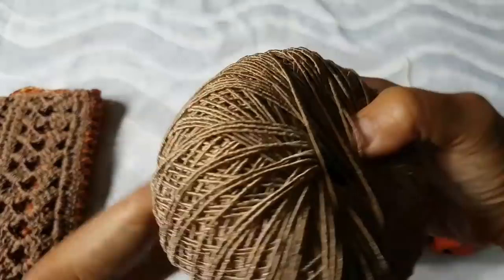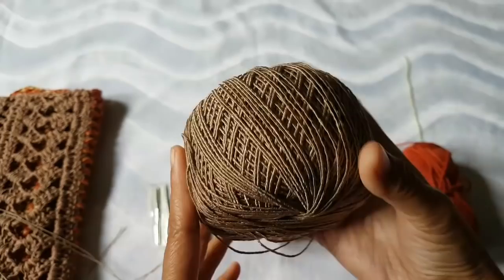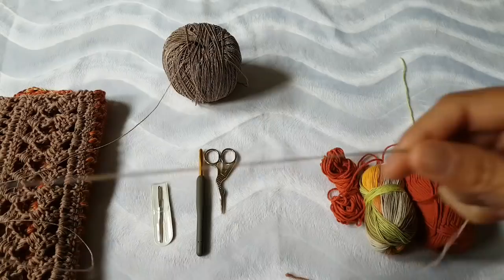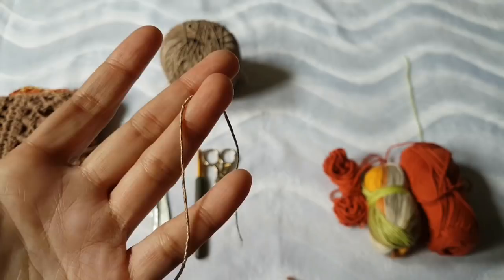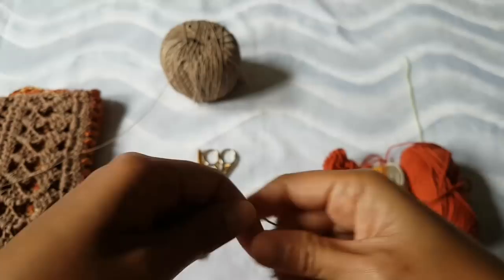It has a very beautiful shining effect. I double-thread this silky yarn — it's not made from silk though, just the effect looks like silk. It's not silk, it's animal free, and I will put the link for you in the description box below.